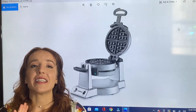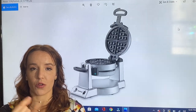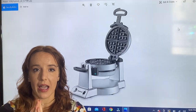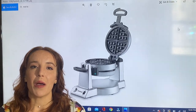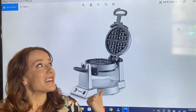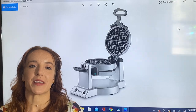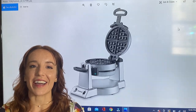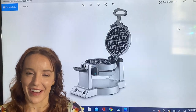This is easy to clean and easy to store. It has a cord retractor that keeps the cord inside the waffle maker so you don't have to worry about it being a mess and a pain to store. Plus this is beautiful, so if you do keep it out on your counter it's going to look great. I highly encourage you guys to go ahead and order one today — you will be very glad.